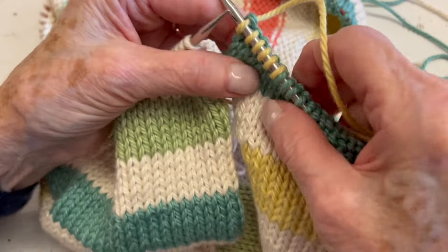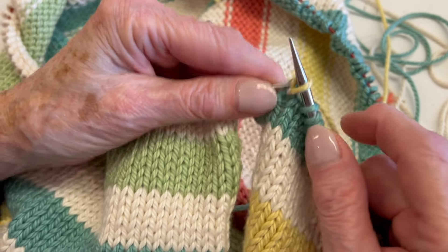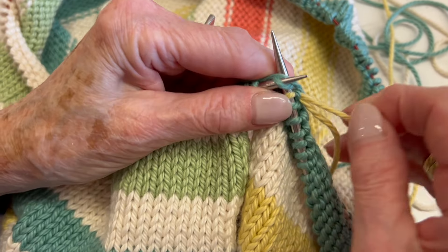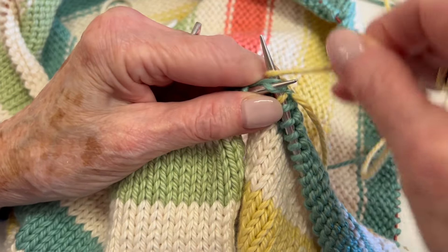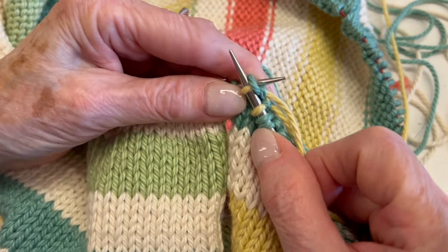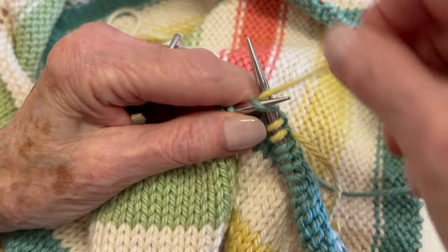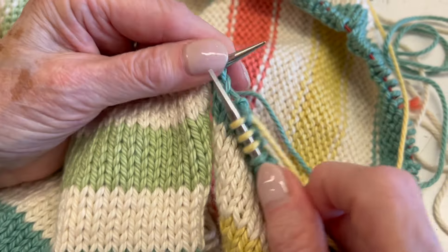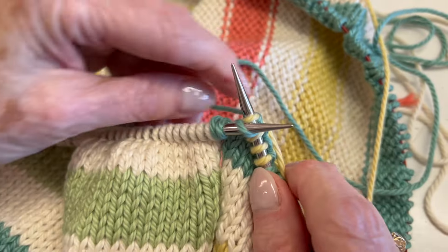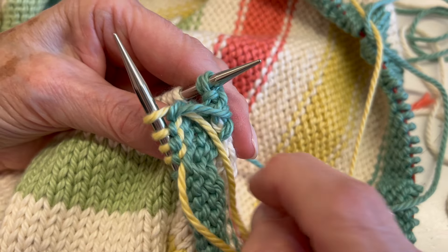I'll show this again. New yarn comes on, I knit that, and then take the old yarn and come over from right to left, the new yarn from left to right, and old yarn from left to right. Can you see how it's catching that? You have to do it every other stitch, not every stitch — right to left, left to right, right to left. You can see along the back how it's being woven in as you go.